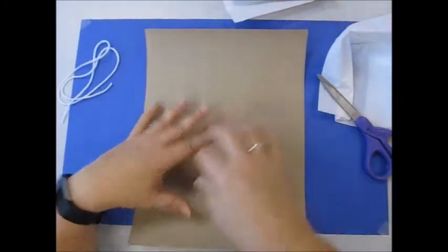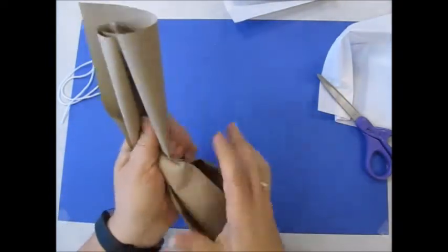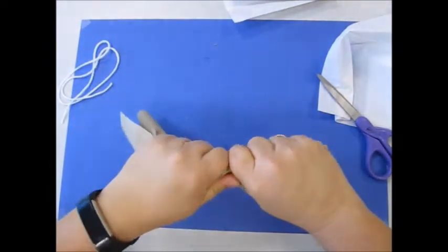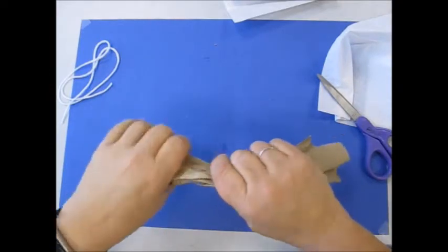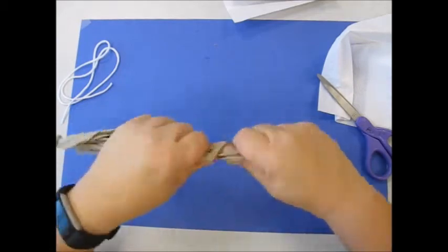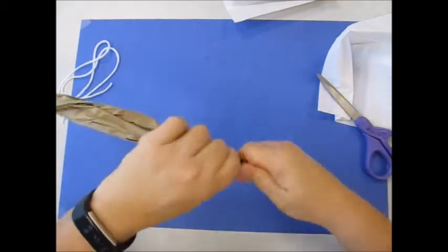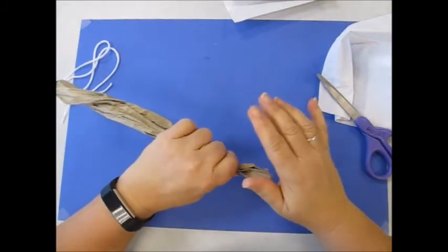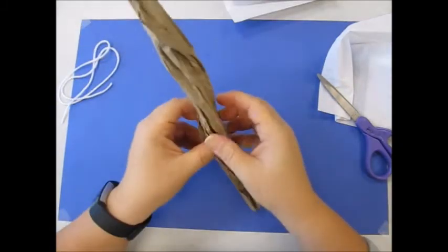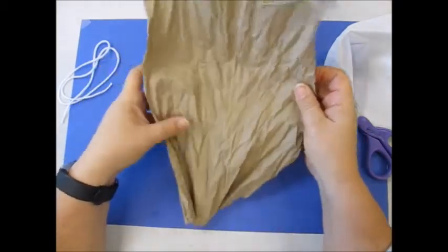First, take the large brown piece of paper. What I'm going to do is crumble it and twist it a little bit. This will make it resemble the corn husk. Be very careful not to rip it — if it does rip, that's okay. Now I'm going to open it up.